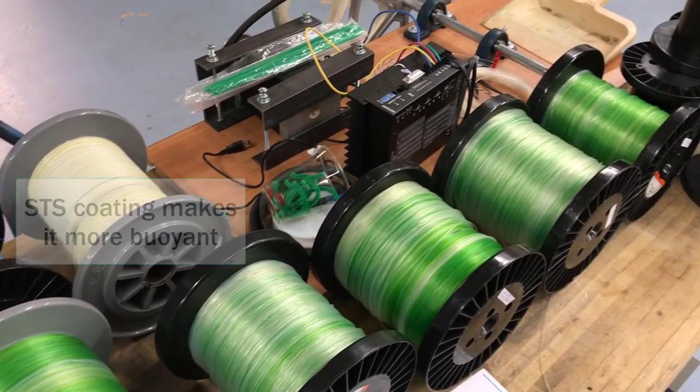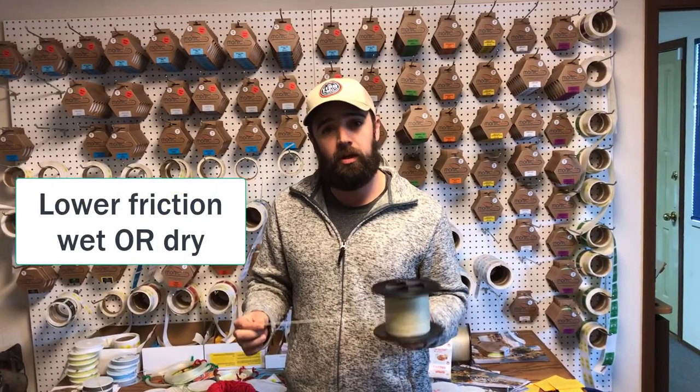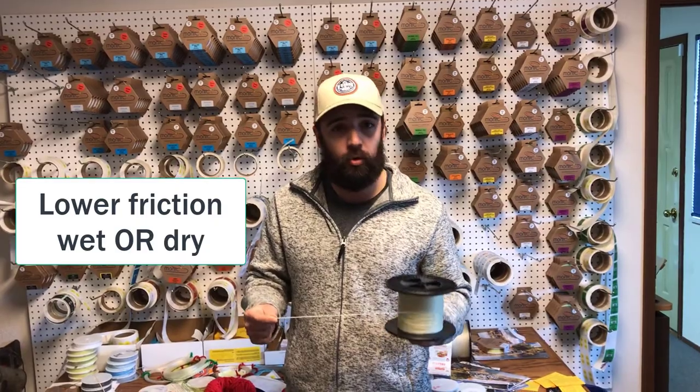It's also going to help with buoyancy of the line, and it really gives you nice low friction between the line and rod guides, whether the line is wet or dry.